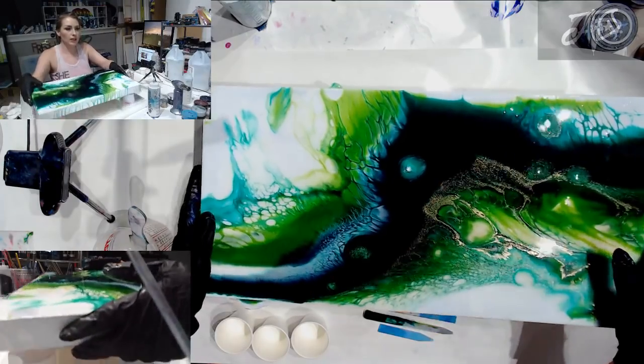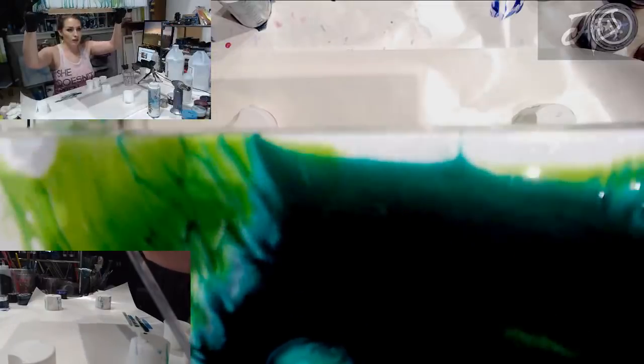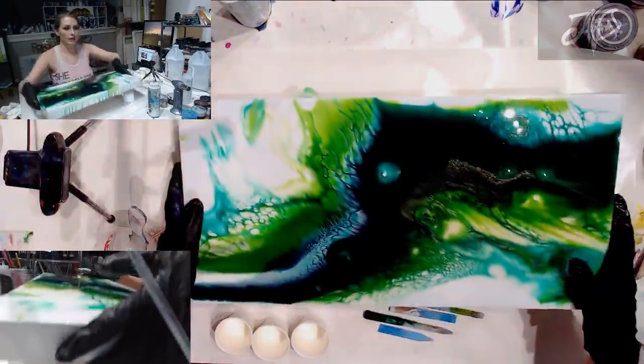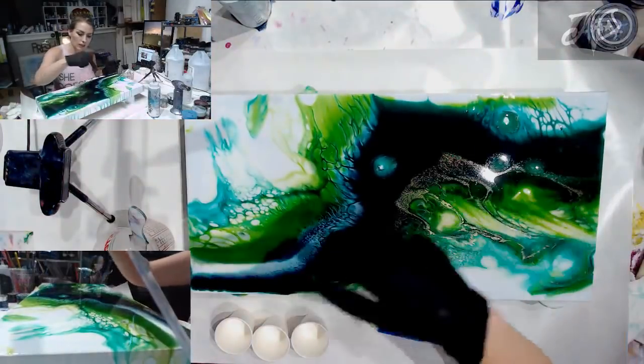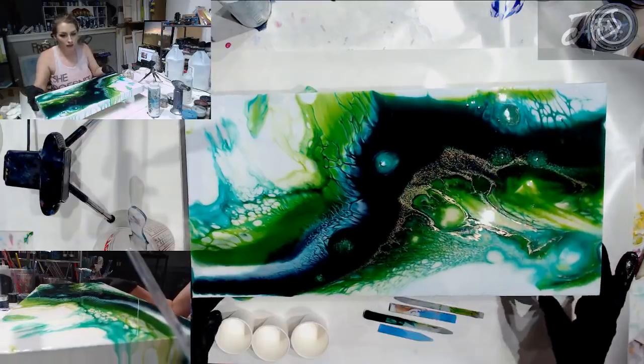So this is the piece that I did yesterday. I did not put it up in our dust-free area, so something fell in it right there in that little white spot and created a divot, as well as right here. These three areas have pitted on me.